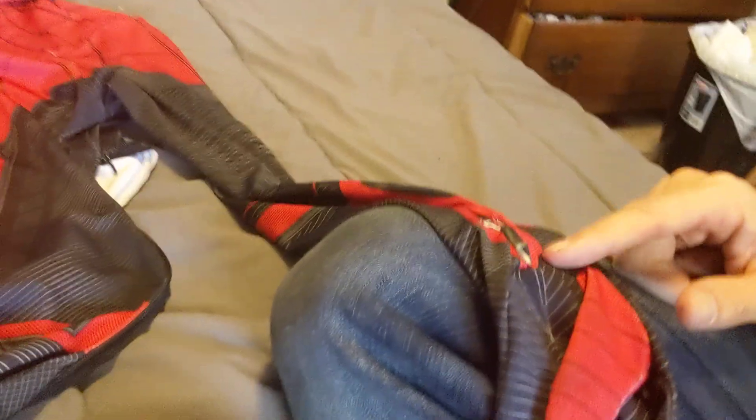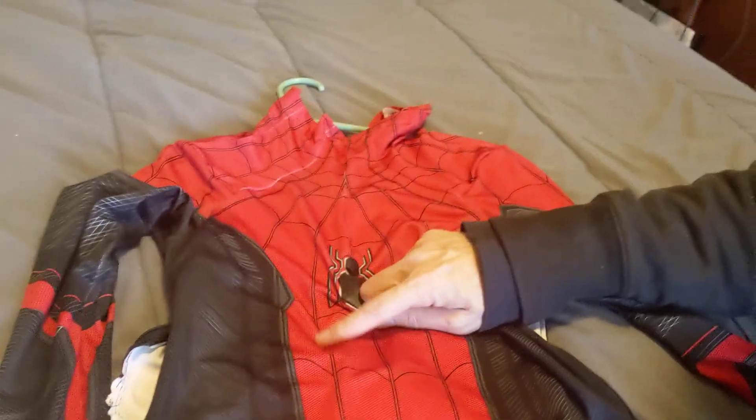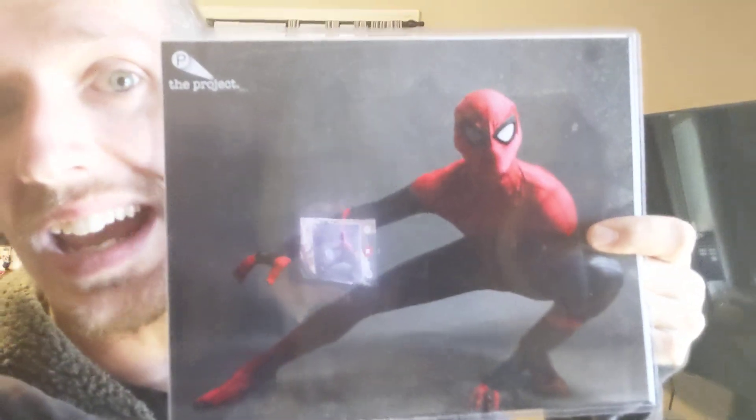I also put on these web shooters — you can see them right here. I got those on Etsy. Both of these came together: the web shooters and the spider. This thing fits like an absolute glove — it is amazing. There's a picture of me in the suit at Megacon, taken by The Project. Look them up on Facebook and Instagram — they are the best.